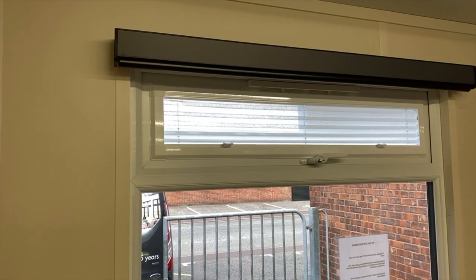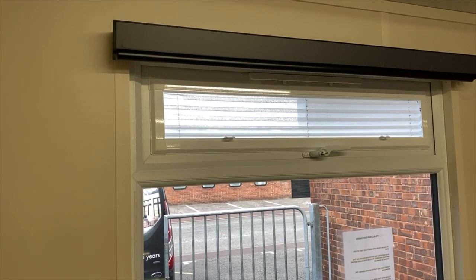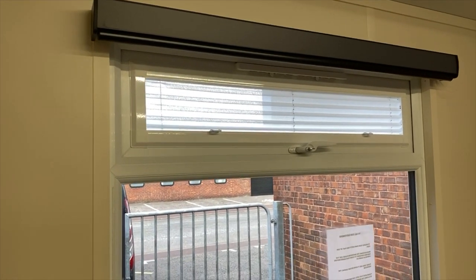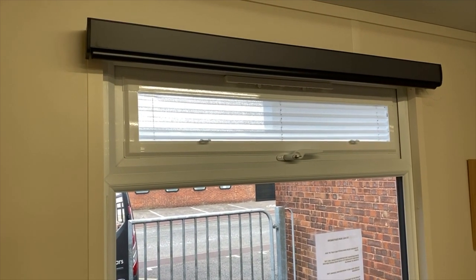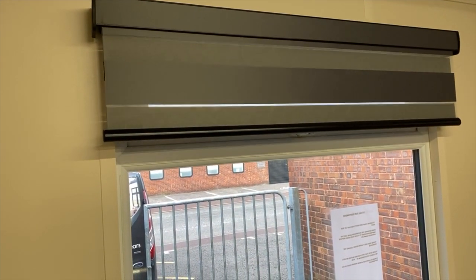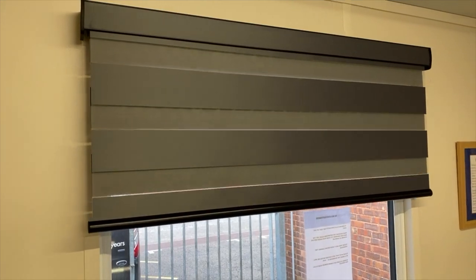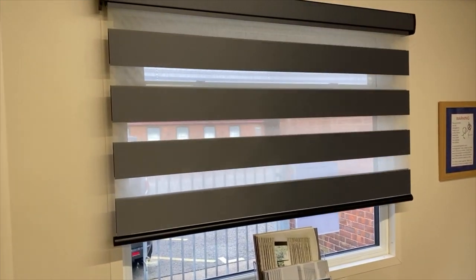The blind starts when it's fully up inside its cassette housing, and it doesn't matter how long the blind is — all of the material is hidden up in the cassette housing. The cassette housing comes in different sizes and colors. The blind transitions through an open and a shut position from top to bottom, showing open panel, closed, open panel, closed, and so on.